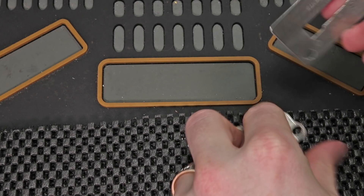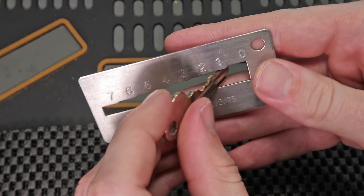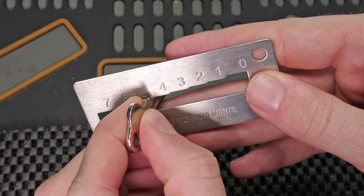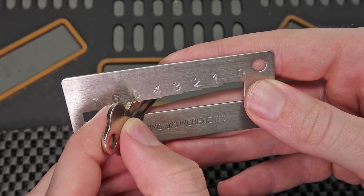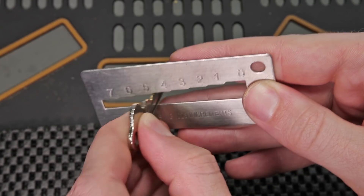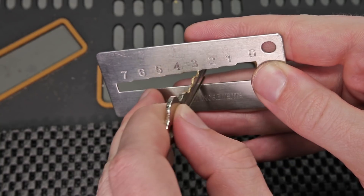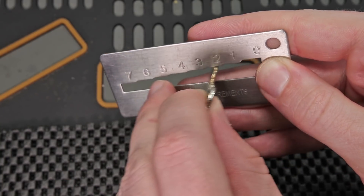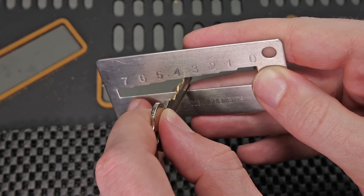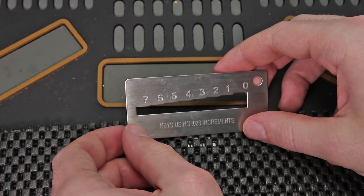We're going to line up each of the pieces of the key, which is called the bitting, and we're going to see that they line up perfectly. You can see that the first one is a 5, the second one is a 5 as well, then we're going to have a 2, then a 5 again, and then a 4. So this is such a very powerful tool.